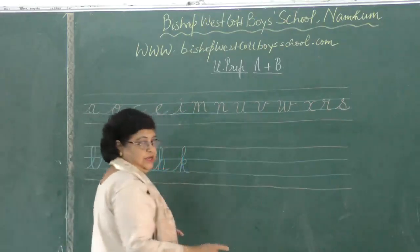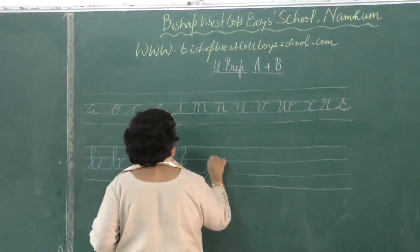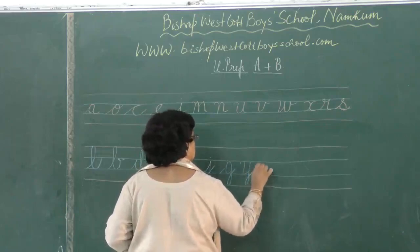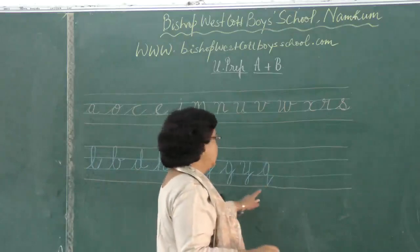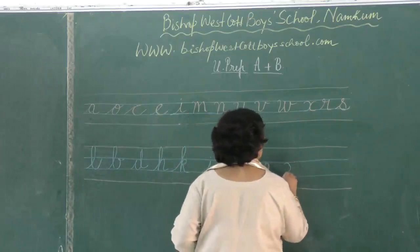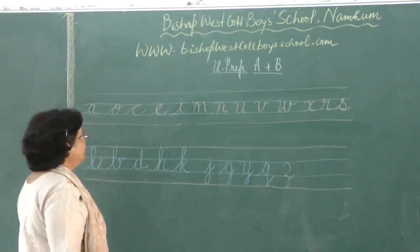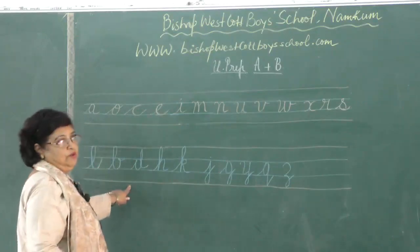Then you have letters which touch the line below: J, G, Y, Q. See, these letters are all touching the line below. Also Z. These letters are touching the line below.